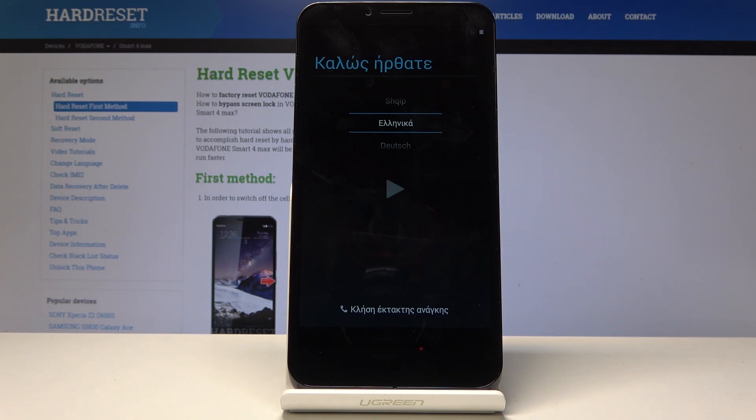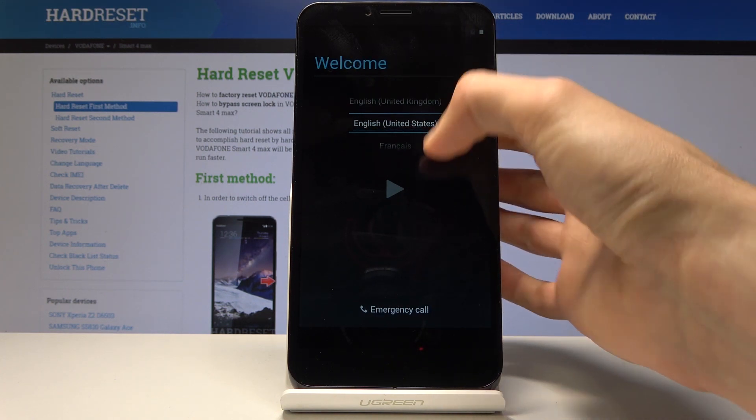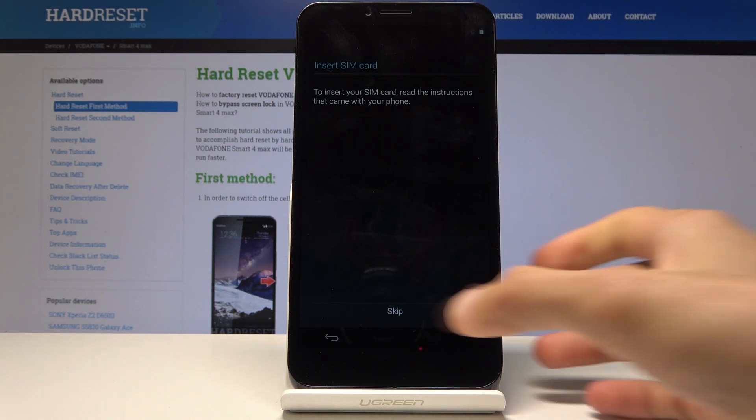As you can see, the process is finished and you can set up your device. I'm just going to skip through it really quickly. Let's change the language from Greek to English. Skip.